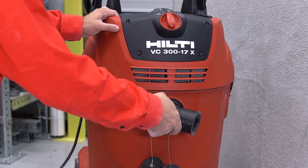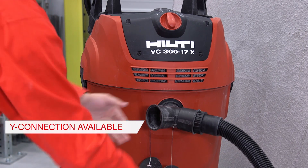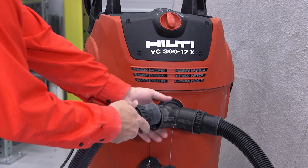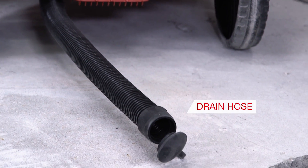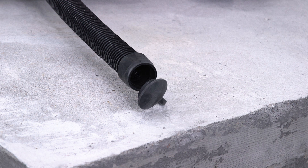A Y connection is available for using the VC300 with two grinders and tuck pointing or small diameter concrete cutting. If using the vacuum in wet environments, collected water can be drained with the hose attached to the back of the system.